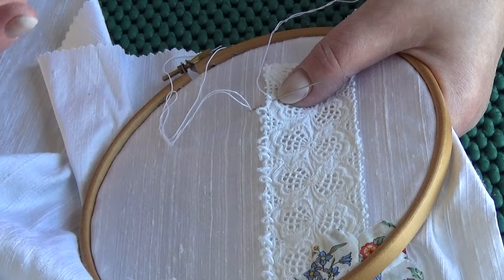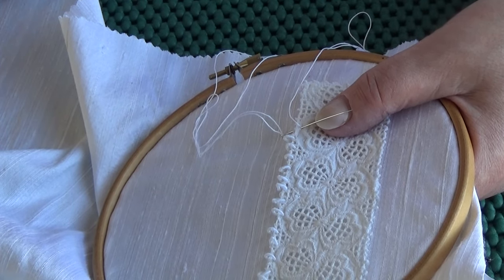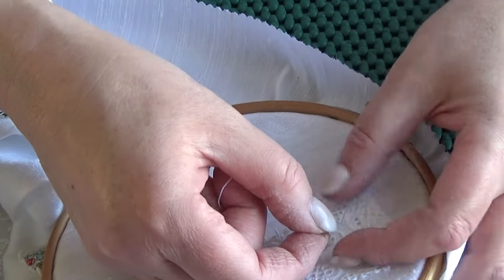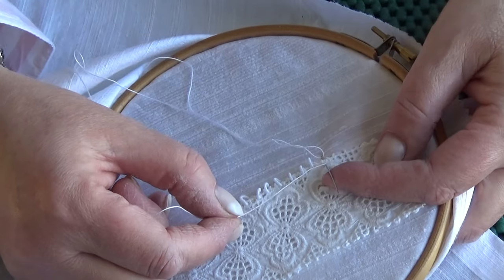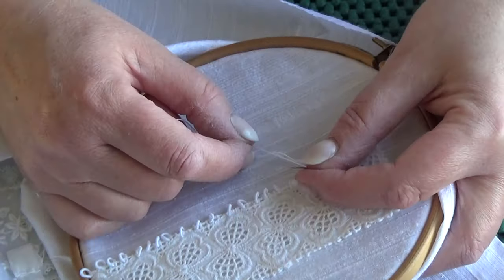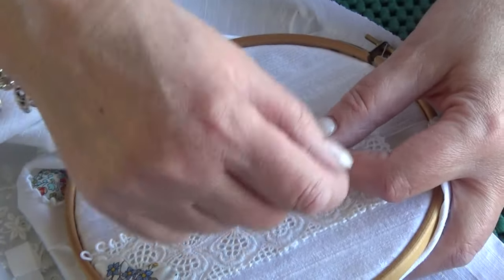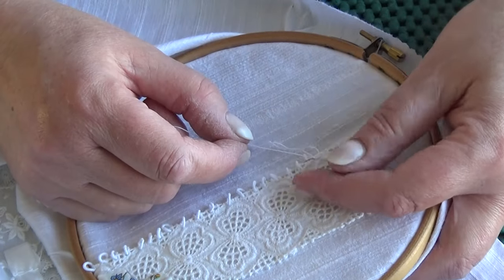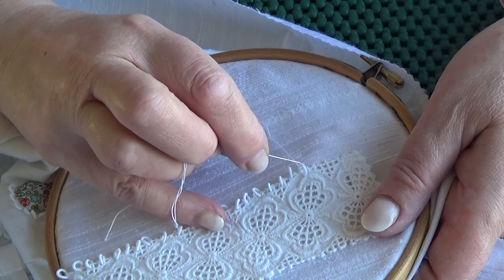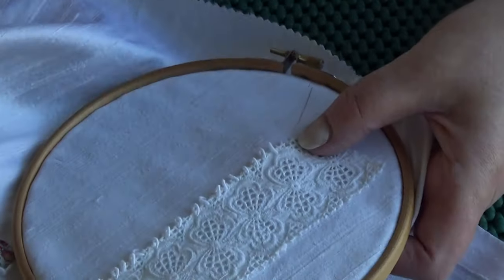Somebody emailed me a few weeks ago saying they can't master bullion knots — they really can't, they struggle, struggle, struggle. So to that person, I've done so many bullion knots on video since then. I really hope you're perfect at them now. I'll wrap it 35 times and count in my head — you can count along too, don't judge me. Push them all down and hang on to them, but not too tightly because you've got to pull your needle through. Push them down and then go in there. And if I come up ready for the next one, through that hole there.